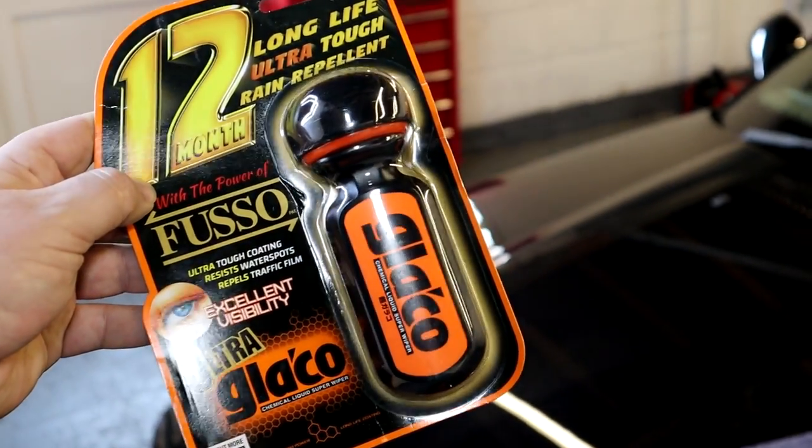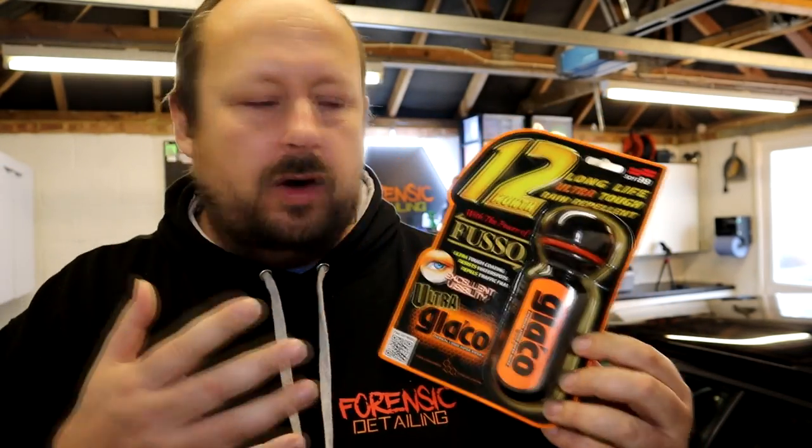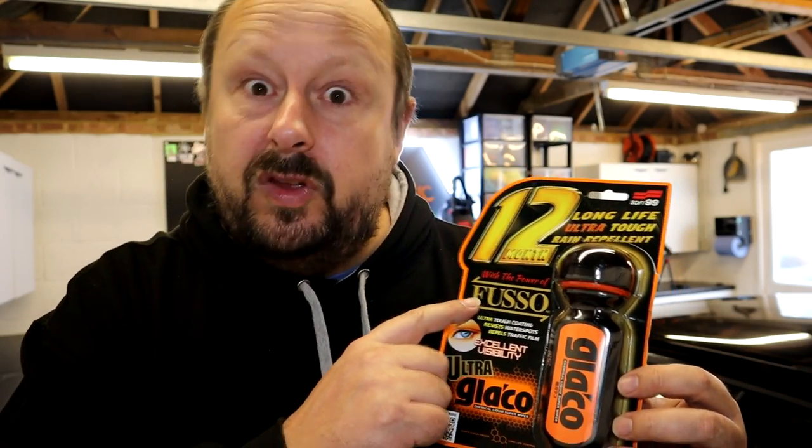After you've prepped and deep-cleaned the glass properly with the Glyco Compound, the final product in the range is the Ultra Glaco, which is a rain repellent sealant. You can also apply this to your wing mirrors. The argument for rain repellents is that they give you better visibility in heavy rain, especially on the front windscreen where a greasy layer over the wiper blade arc can cause water to stick and reduce visibility. Importantly, it uses the same Fuso fluorine-based technology, so as well as improving visibility in rain, it helps protect the glass from dirt and contamination.